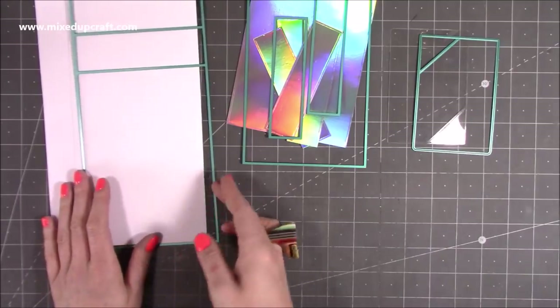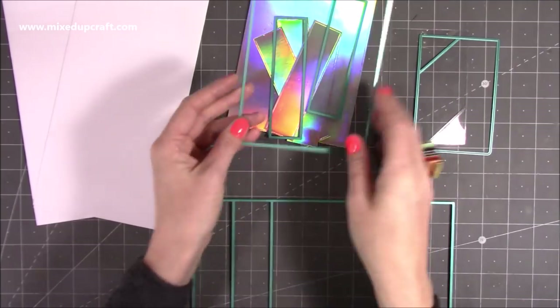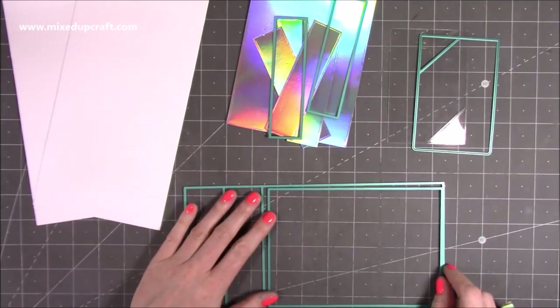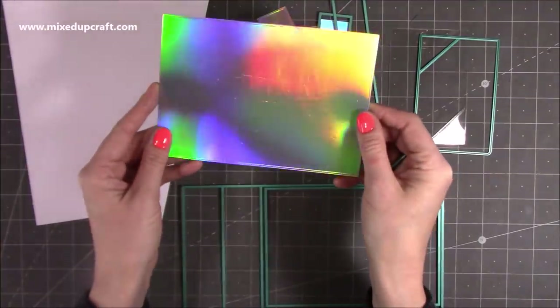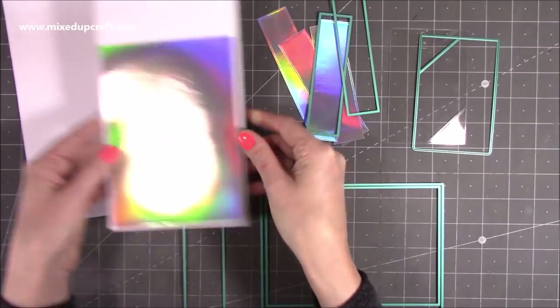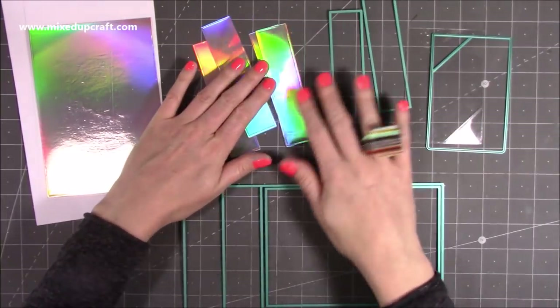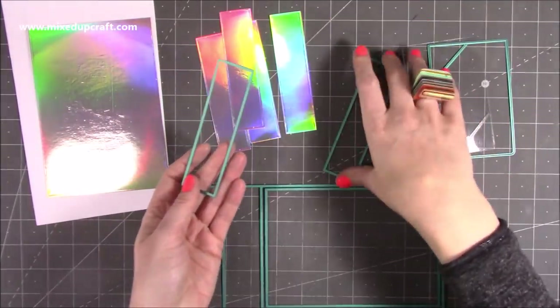You get this large die and you want to die cut that twice so it gives you your front and back of your card. I've also used the mats layer and you'll see how it fits perfectly on the front. I've used my favorite holographic cardstock and this one will just stick in the middle. I've also gone ahead and die cut four pieces using the side mat dies.